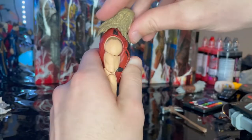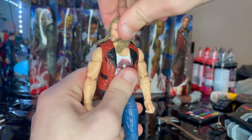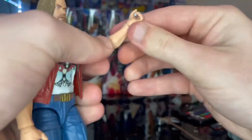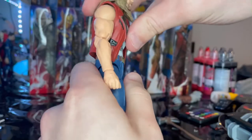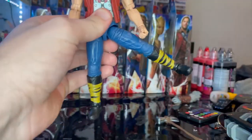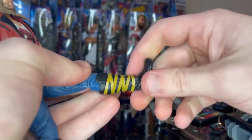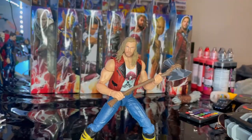For articulation: he has a double ball-jointed head — you can look down a fair amount but not up a lot since the hair gets in the way. Left and right movement and head pivoting are there. Shoulders move out to 90 degrees with 360 rotation and bicep swivel. Double-jointed elbows. Wrist hinge down and up with 360 rotation. Ab crunch goes forward but barely backward due to the vest. Waist swivel with 360 rotation. Legs kick out and forward, barely backward. Thigh cut. Double-jointed knees allowing a full butt kick. No boot cut. Ankles hinge down and up with a nice ankle pivot.